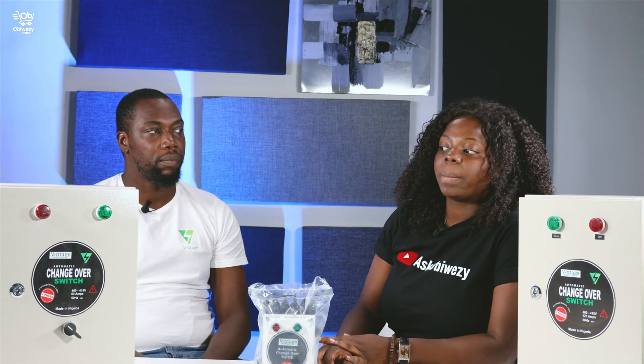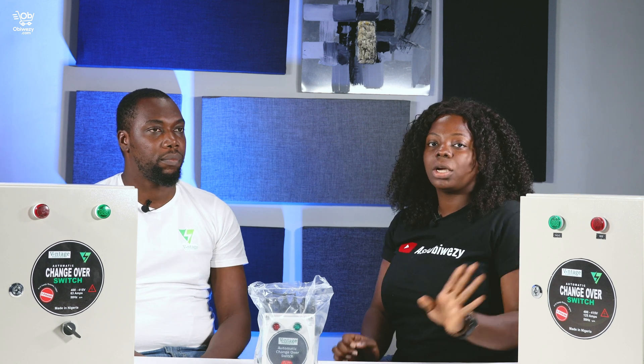So watch out guys. We're here to talk about the new smart device, the automatic changeover switch. And right here we have the Director of Marketing for Vintage PowerCare. Mbis, can you elaborate more on this product for us?